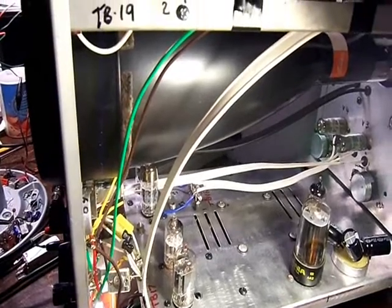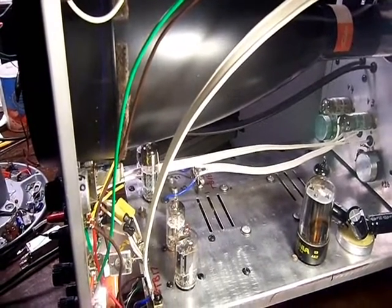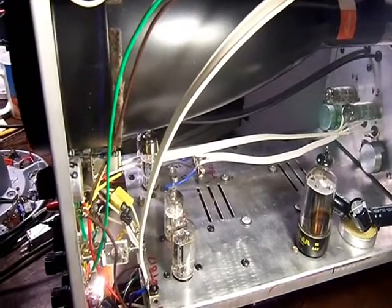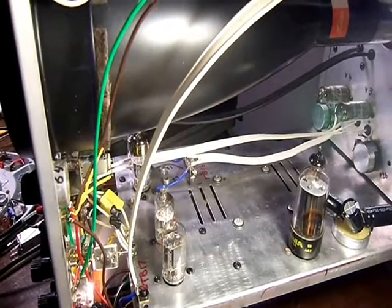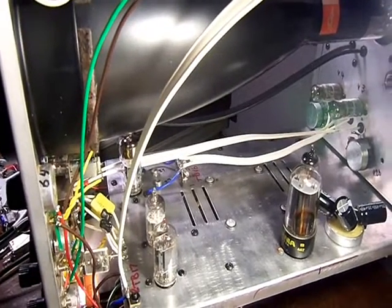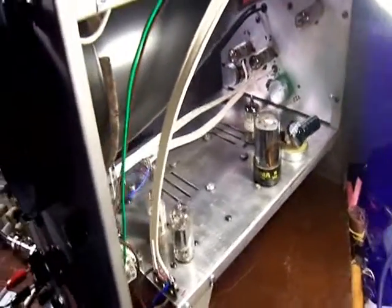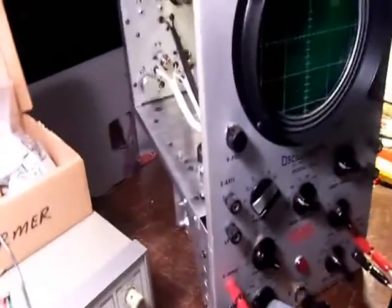I checked resistor values, wiring, and of course capacitors. Almost all of the resistors were not in tolerance, and the same thing with the capacitors — except the mica capacitors. I checked the transformer and the tubes, and fortunately I lucked out on both of those items.